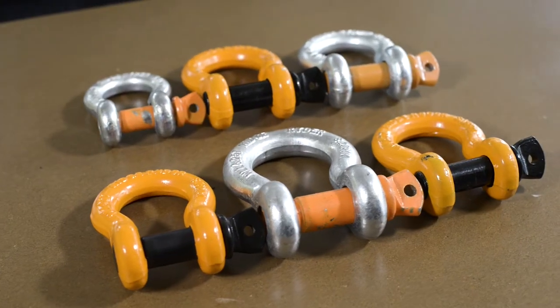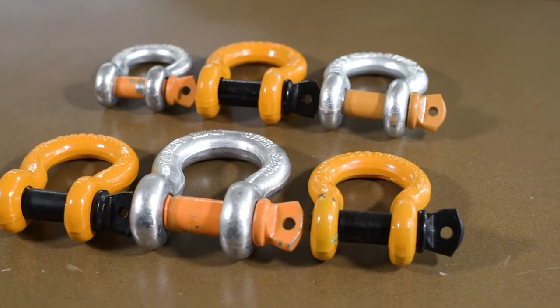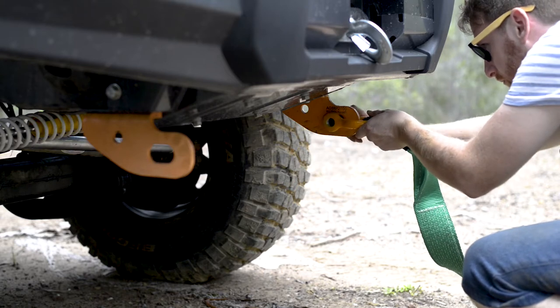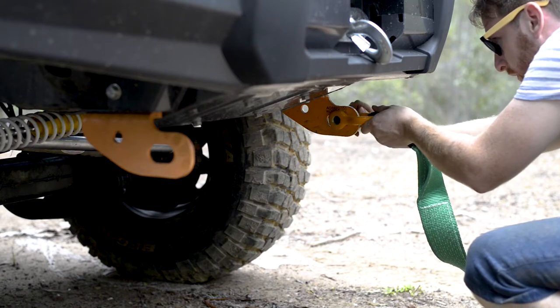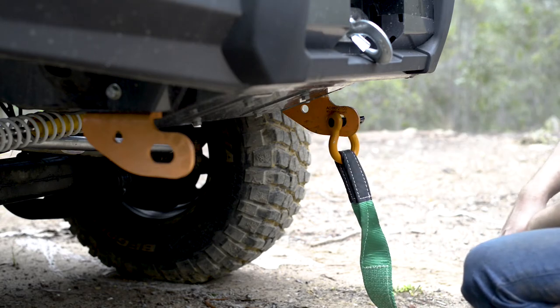RidgeRider offers three different sizes of Bow Shackles to suit the weight and size of your four-wheel drive and recovery gear. For light four-wheel drives, the smallest Bow Shackle measures 16 by 19 millimetres thick and is rated to a working load limit of 3.2 tonnes.